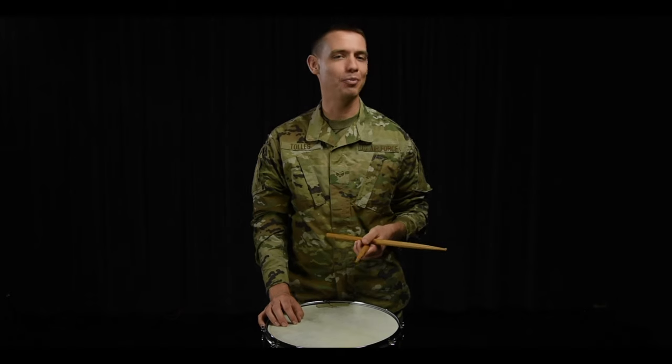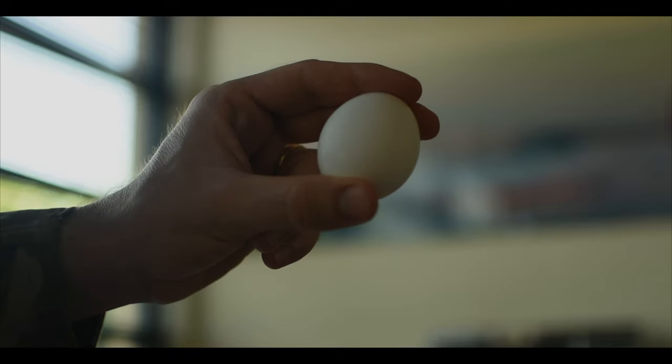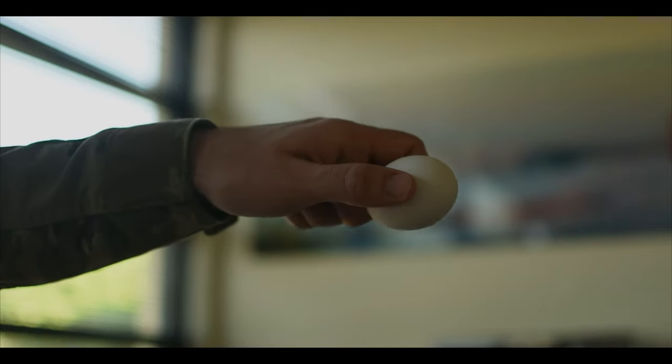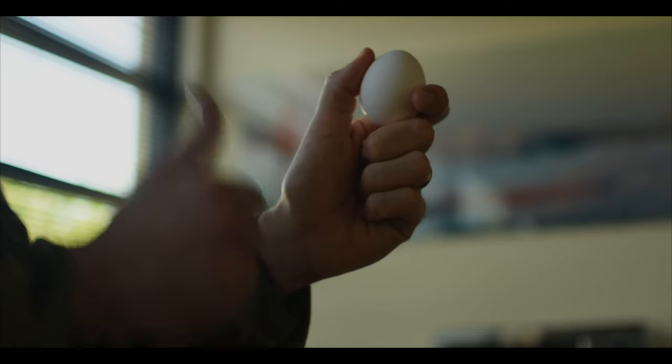To know you have the correct fulcrum pressure, think about an egg. Hold the egg too tight, you'll crack it. Hold the egg too loose, you'll drop it. Hold the egg just right and your rolls will sound awesome.